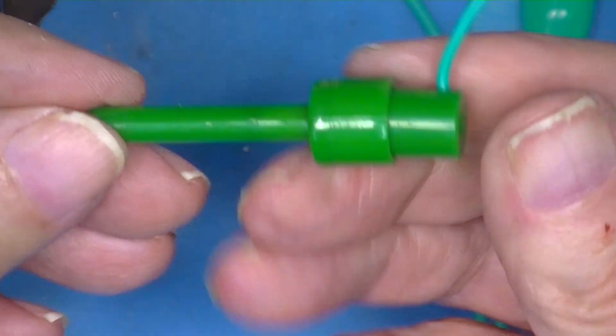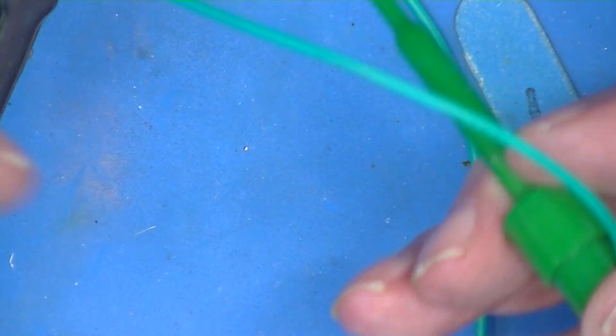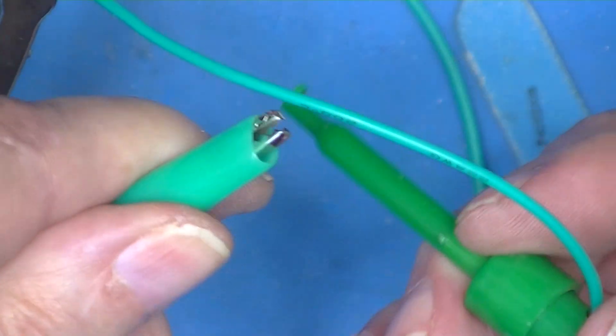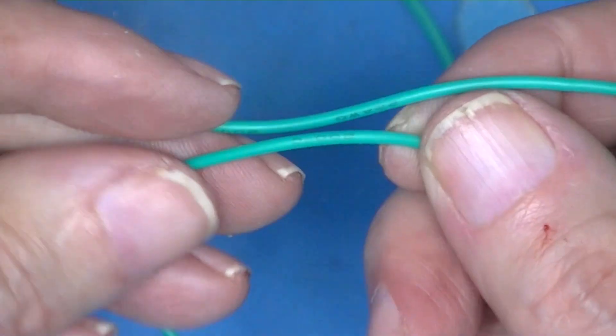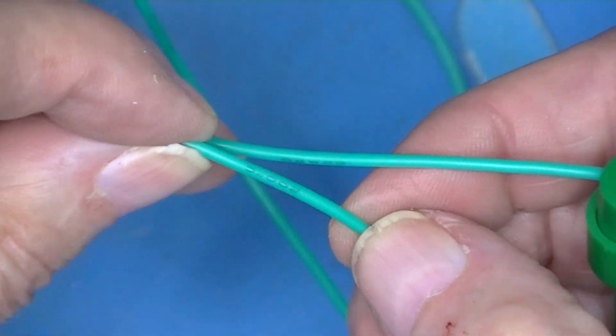So there you've got a Chinese grabber, Chinese alligator clip, and really Chinese silicone wire - all combined into a finished test lead.